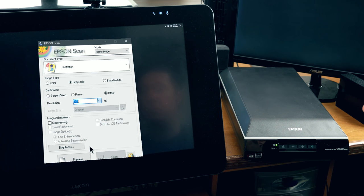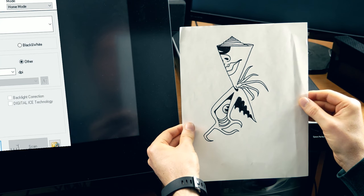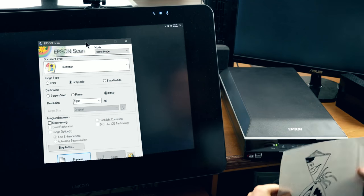You don't want to go too high because you'll have a really big file size. I'll set it to 1600 for now. This is the image I'm going to scan — you can see it's not very complicated, not a lot of fine lines or anything like that.